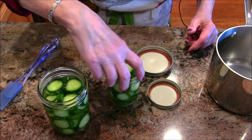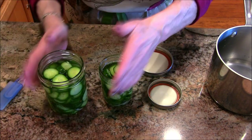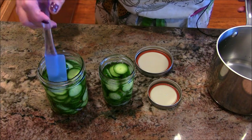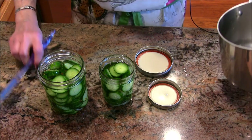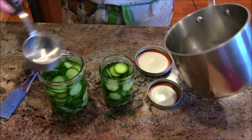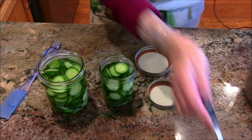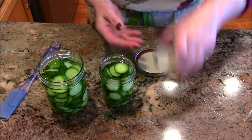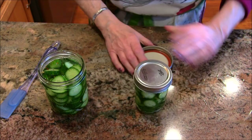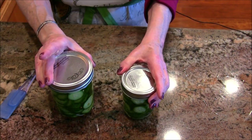You don't need to run a knife around the edge to release air bubbles the way you would with traditional canning. I'm just going to pack the cucumbers down a little more and add just a touch more brine. This jar is looking really good. I'm not going to add any more to that one. Now I'm putting the lid on and making sure it's nice and tight.